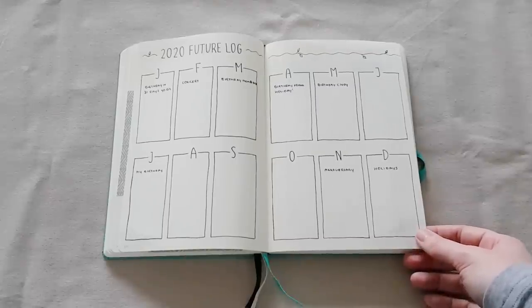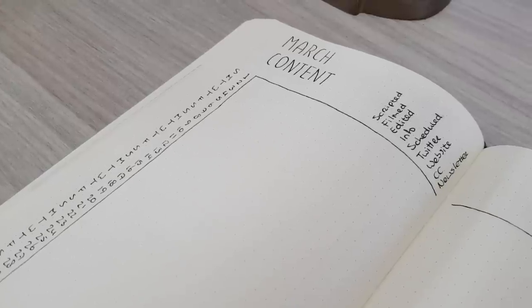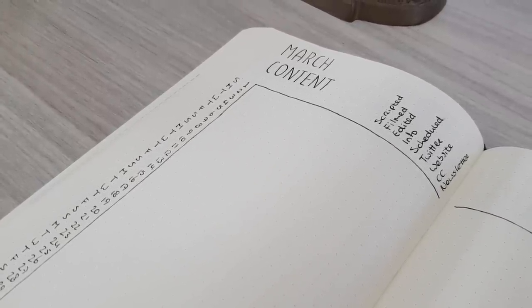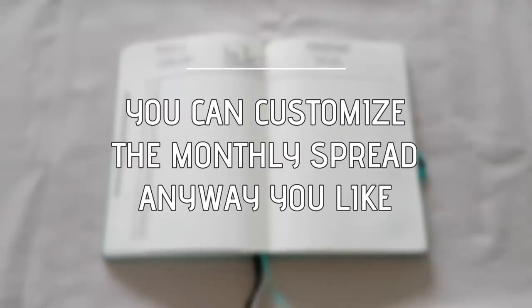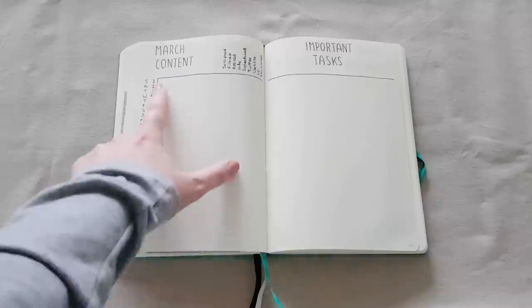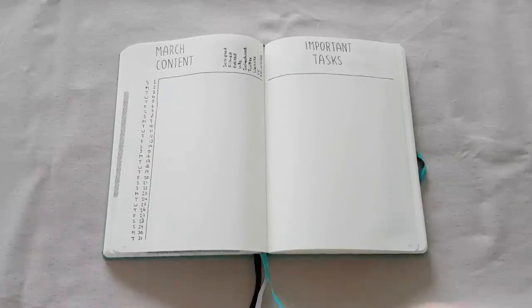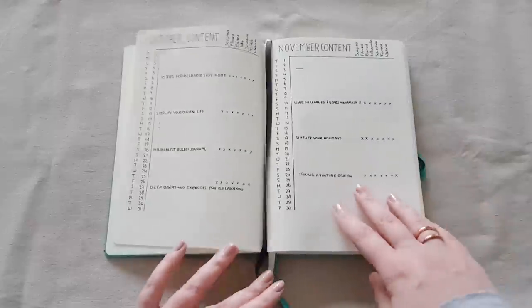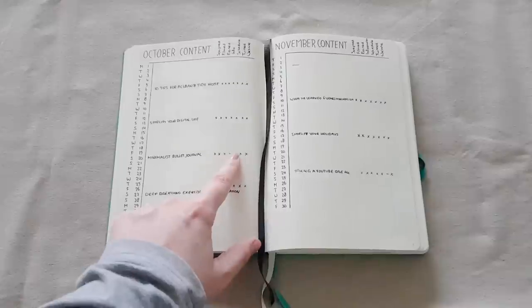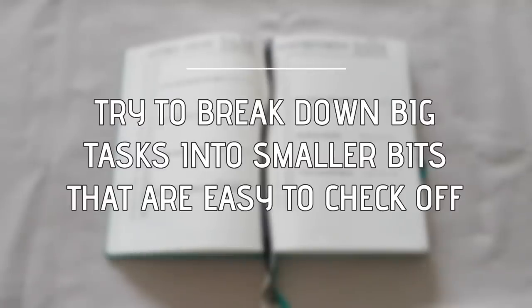Moving from the yearly calendar to my monthly calendar — I chose to use kind of the same setup as last year but with some changes. A monthly calendar is just your month at a glance, and you can use it for whatever you like. For me, I customized it into a monthly content calendar. It's a pretty standard bullet journal setup where you put down all the days of the month with a letter to signify the day of the week. I can note my video topics, and those little x's have to do with the schedule at the top — that was super convenient for me because it helps break down bigger tasks, such as uploading a video, into smaller tasks you can cross off your list.